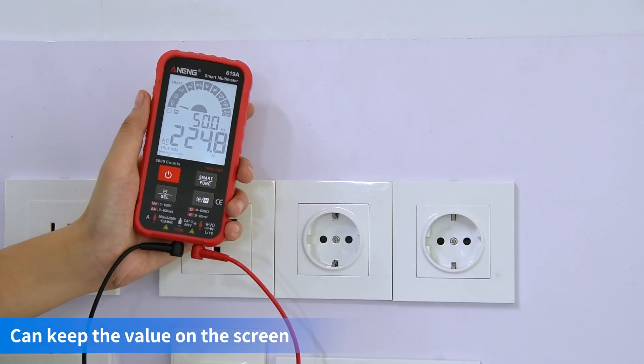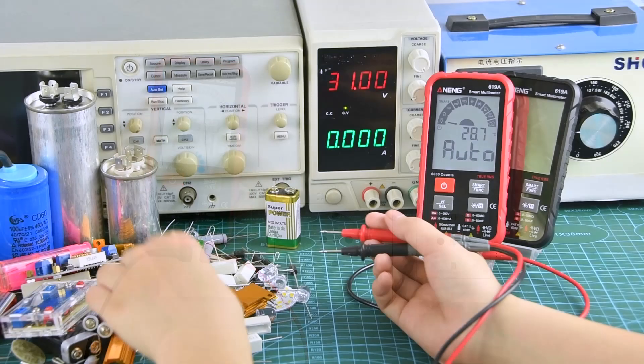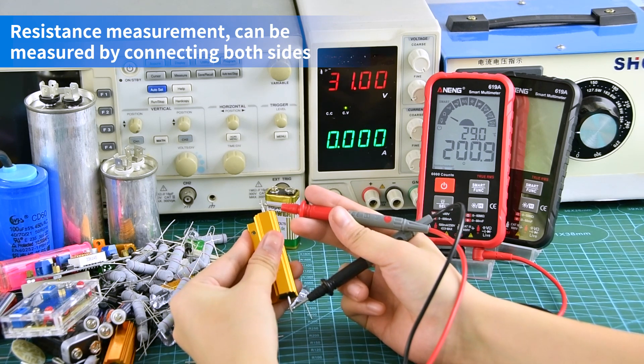Data can be kept after measurement. Resistance measurement can be measured by connecting both sides.